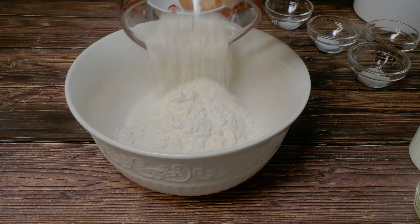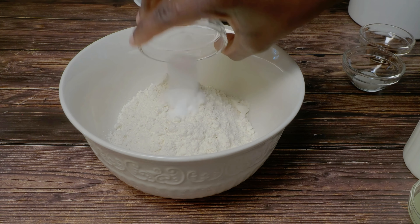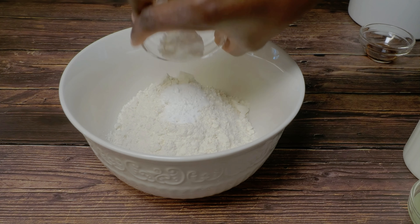In a bowl, I added all the dry ingredients: the flour, baking powder, baking soda, salt, and sugar, and then I gave everything a good mix.